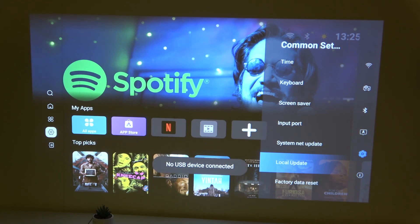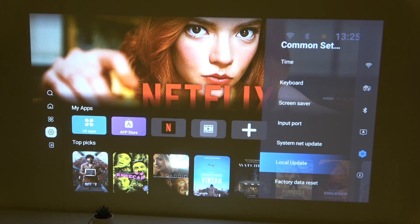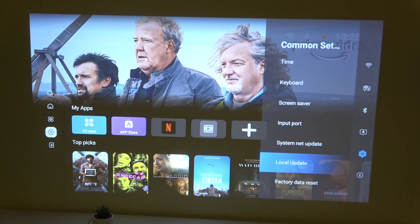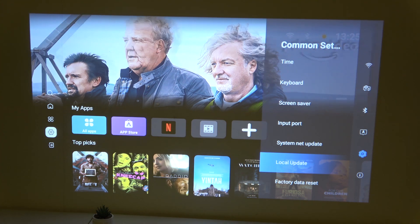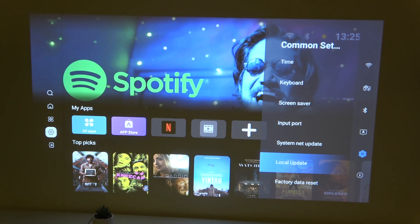Now click it and as you guys can see what you need is the USB device, because it will be an update from your USB drive — you get the system file and after you click it and the USB device is connected, you'll be able to update it if the version is new or it's actually working.